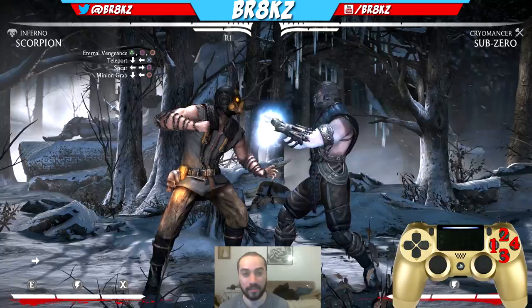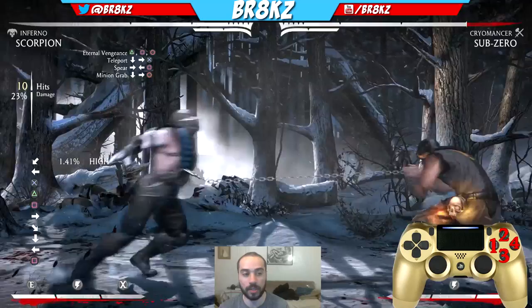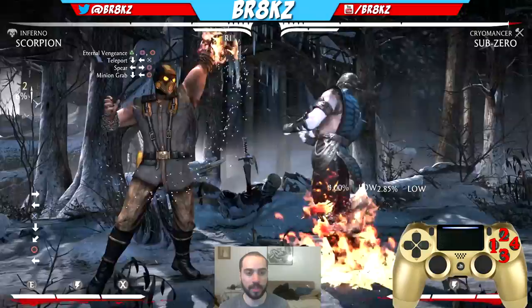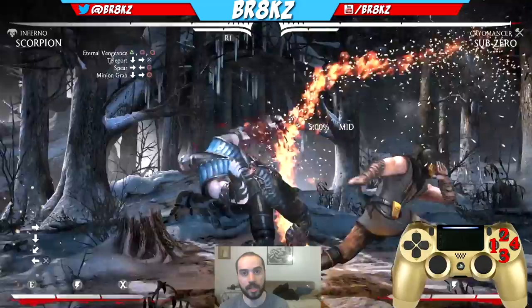Let me rush this up because the video's getting a little long. So: back 3, Low Demon, jump in 1-2-1-4, Teleport, 2-1, Chain. It's the same exact combo you were doing before, but all the buttons are in a different order. After back 3, Low Demon, you jump in 1-2-1-4 and then Teleport. You always do 2-1 after the Teleport. When they're in that juggle state, you Teleport and then do 2-1.